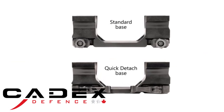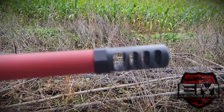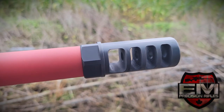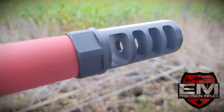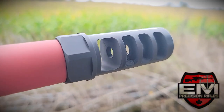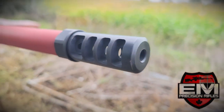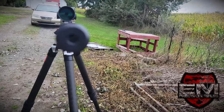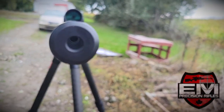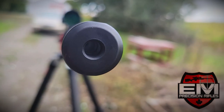Next, we have the EMP4 Muzzle Brake — EM Precision's very own self-timing muzzle brake. This rifle delivers zero recoil, which is the job of the muzzle brake. With the entire rifle weighing 20 pounds and chambered in 6mm Creedmoor, I'm not going to feel much recoil to begin with.